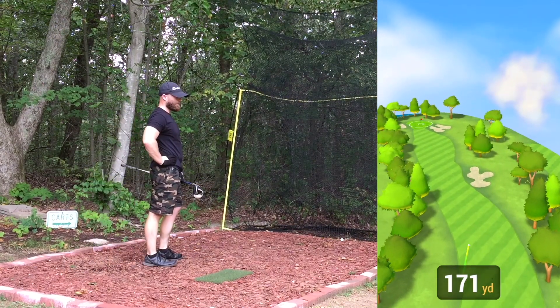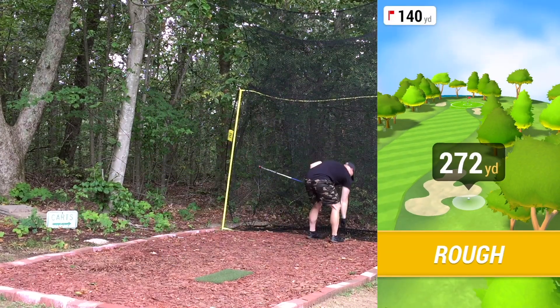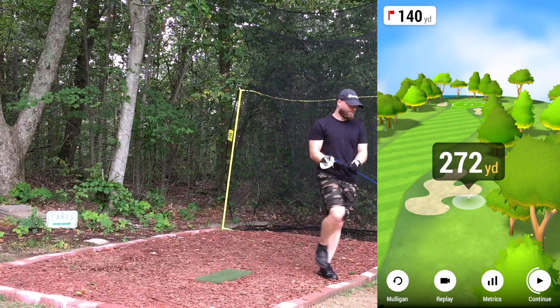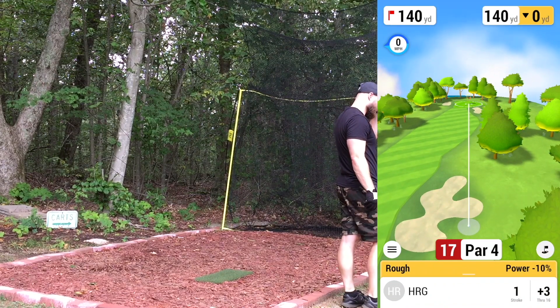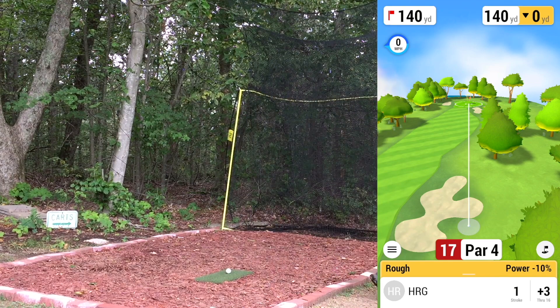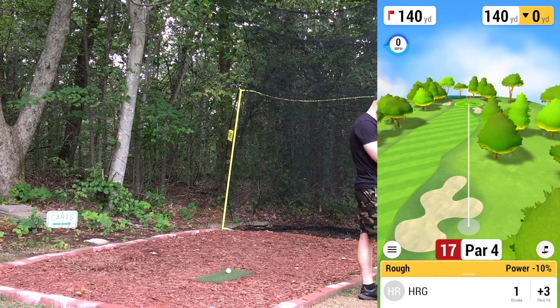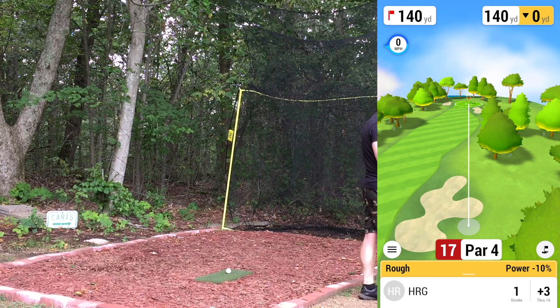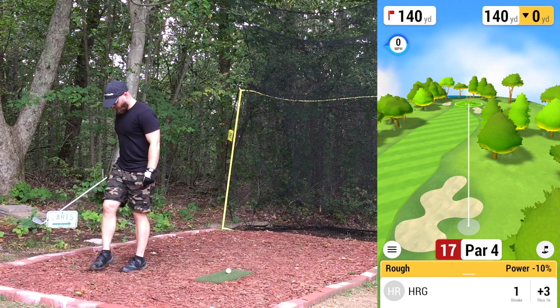That was hooked — hit it good but started right and going right. I can't seem to get the ball to turn over. At least it's somewhat manageable — 140 plus the 10% so looking at about 14-15 yards, right around 155. Going to go nine iron, smooth nine — usually play the nine to about 155-160 on course. If I catch this one good, should be right around the right number.